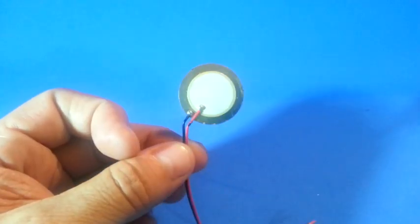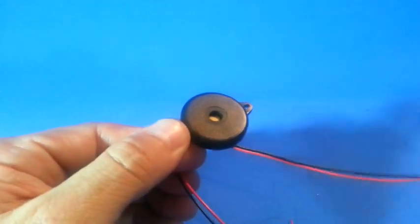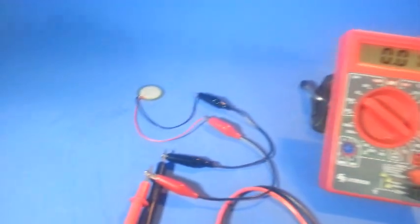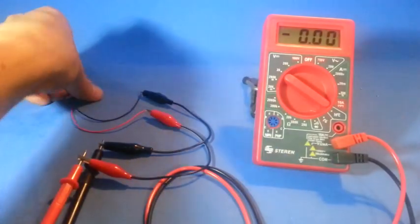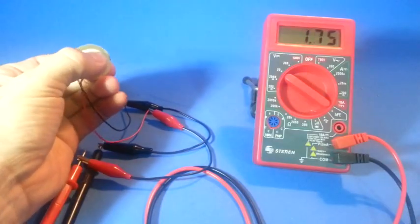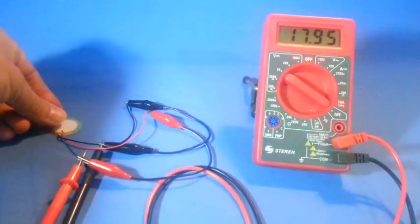This is a piezoelectric element that we obtained from a buzzer. Here we have the piezoelectric element connected to a voltage meter. When the element is pressed, a voltage is produced. We can see that voltages of up to 20 volts are obtained.